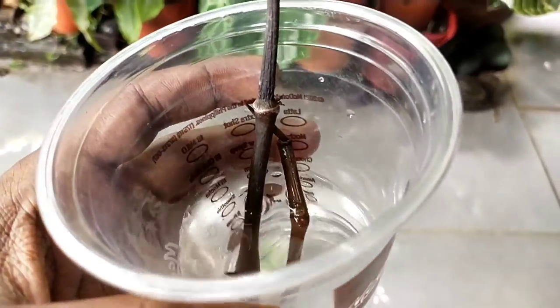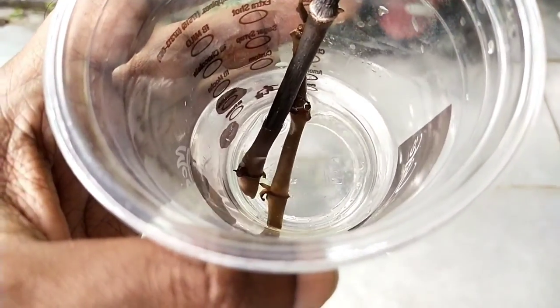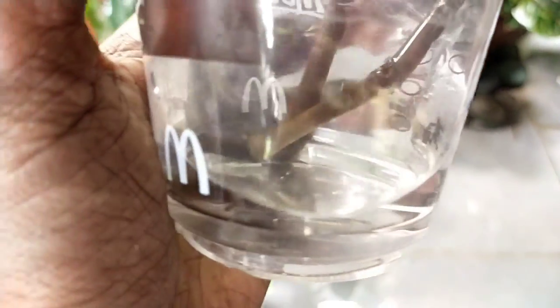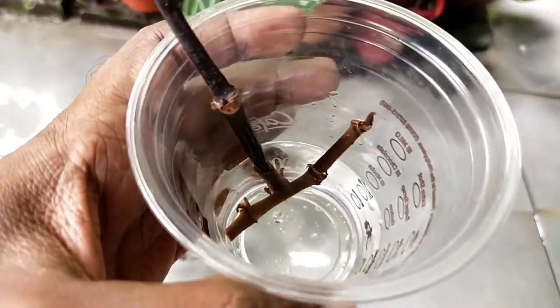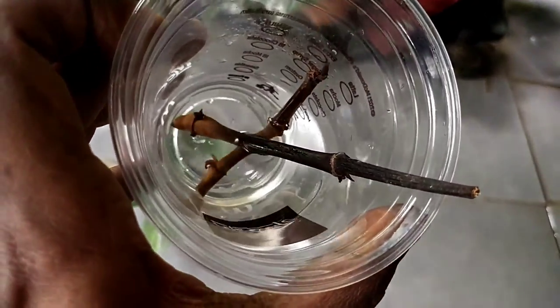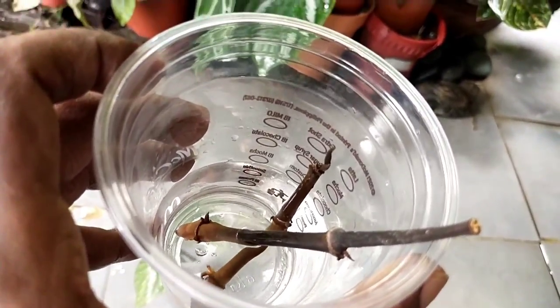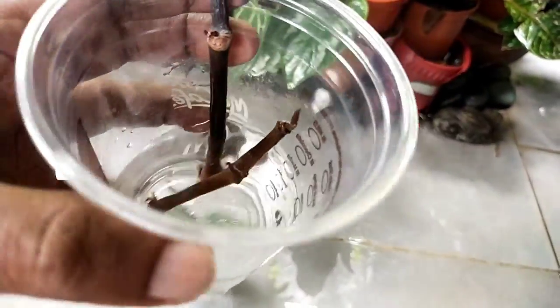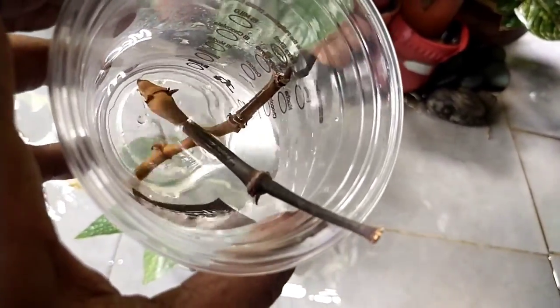This particular cutting I cut too late - it was already about to die - and as you can see it is already dead and rotten away. Not everything will be a success. This is one where I took a chance to save it and it didn't work. That's the reality of it.